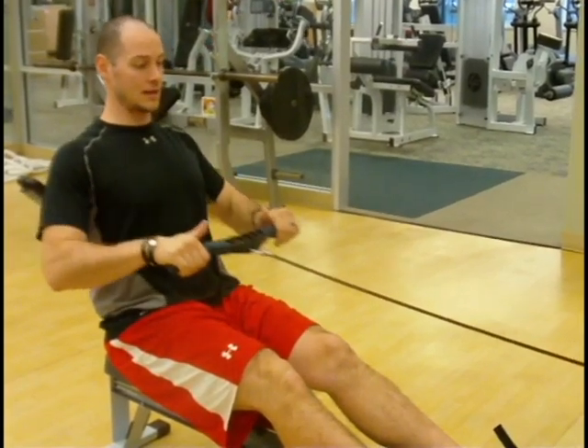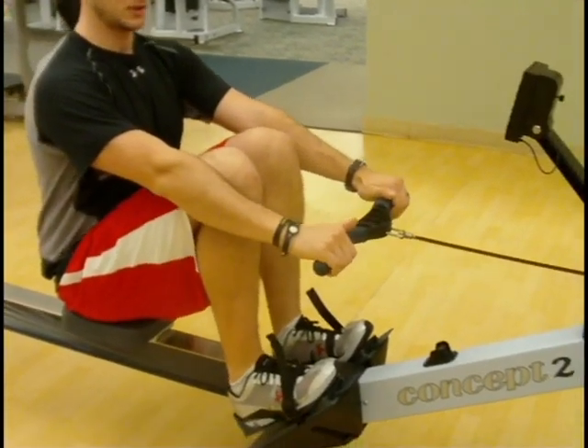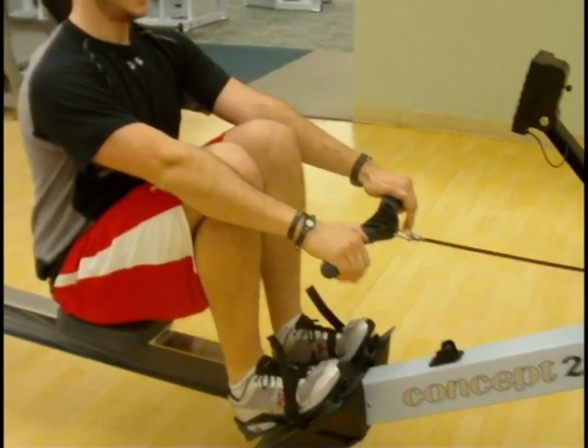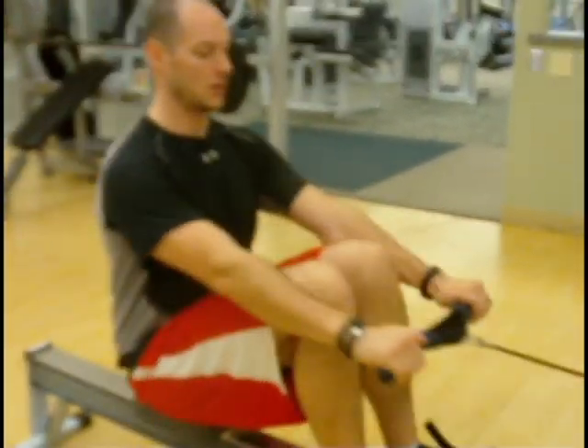As I start to recover, I'll let my arms go out first, as I pull myself towards the foot, and keep nice and tall in the spine. So as I drive out and pull and recover. Drive, finish, pull, and recover.